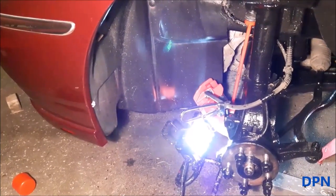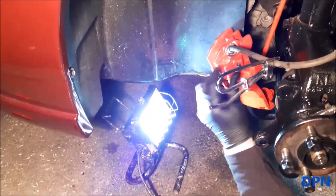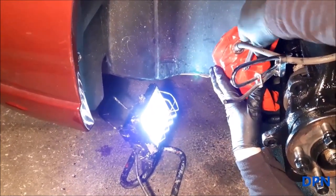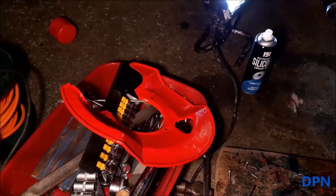That's the caliper with the brake pipe nice and tight, and we're just putting the bleed nipple in. We took that out straight away to make sure it wasn't seized in before we refurbished the caliper. We've also checked there are no blockages in it as well.